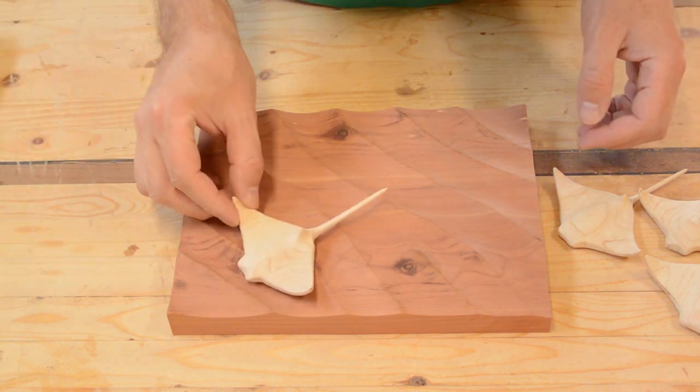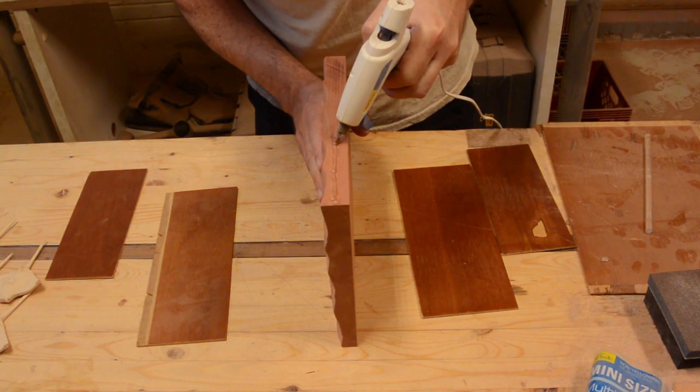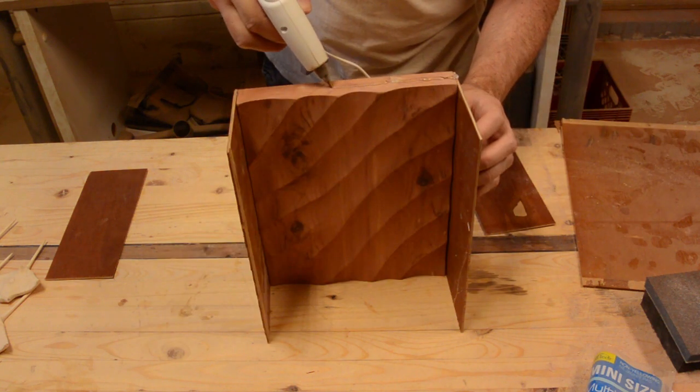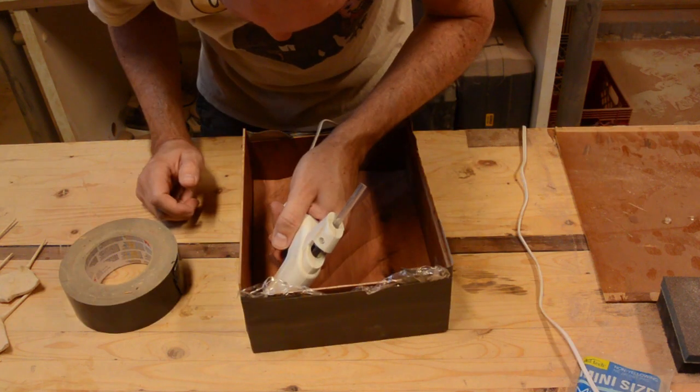I tried to put them in a pleasing arrangement. The idea was to suspend them in epoxy. I made a mold out of some 1 and 1/8 inch plywood and a glue gun, then wrapped the whole thing in plastic wrap and duct tape just in case there were any leaks.